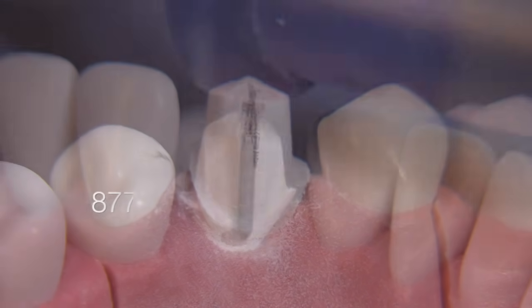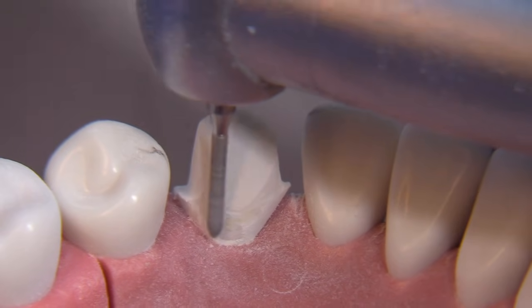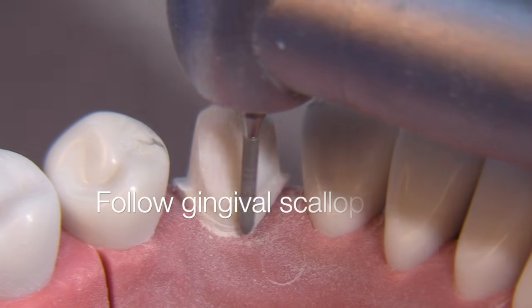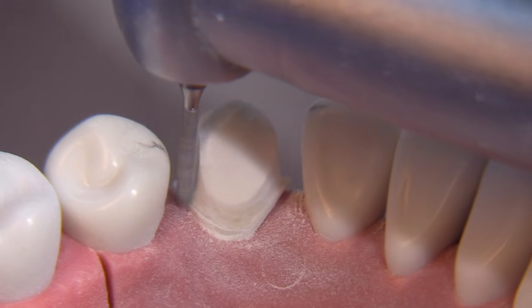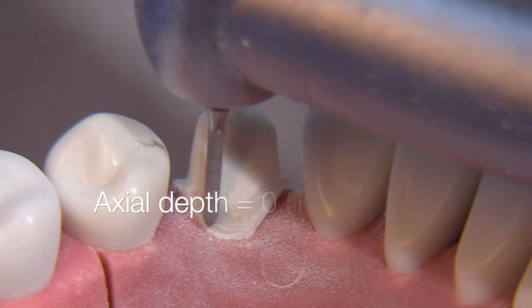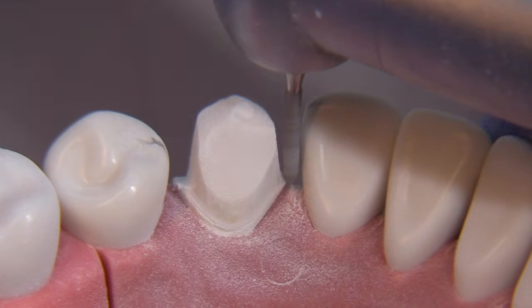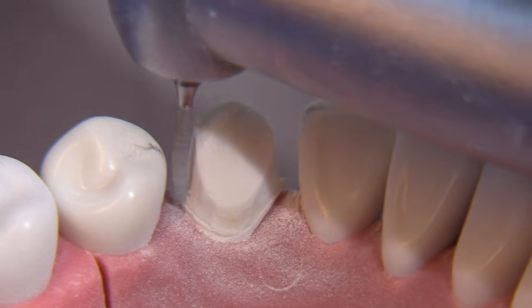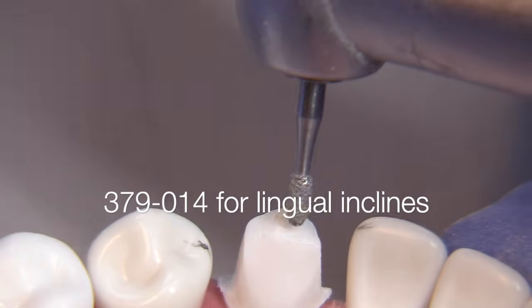For the lingual we're going to use the 877-009 bur, which will create a true chamfer — not something more like a shoulder, which is oftentimes what's being done these days. This is a declination angle of about 60 degrees with a depth of 0.5 to 0.7 millimeters. Once finished with the chamfer, let's move on to the lingual inclines.